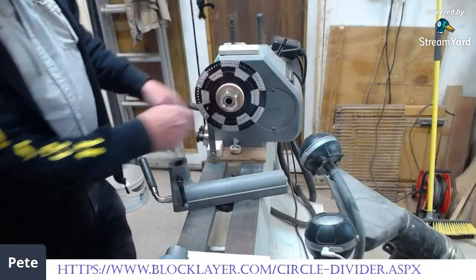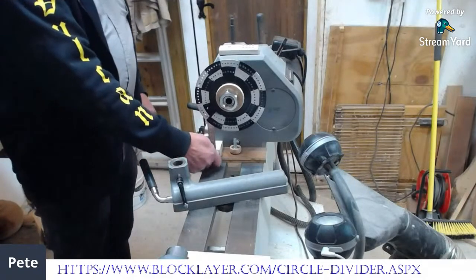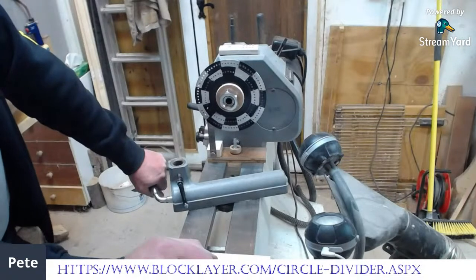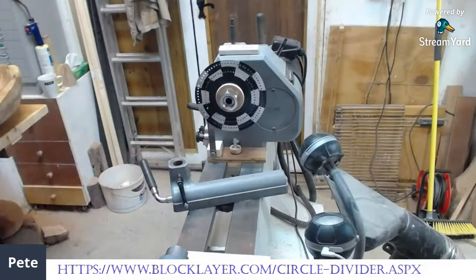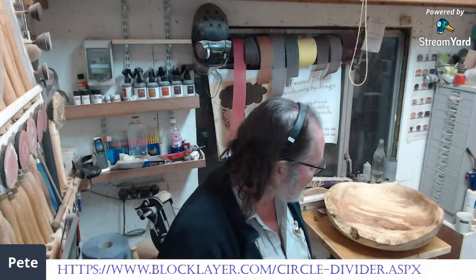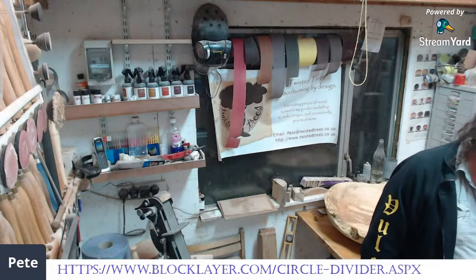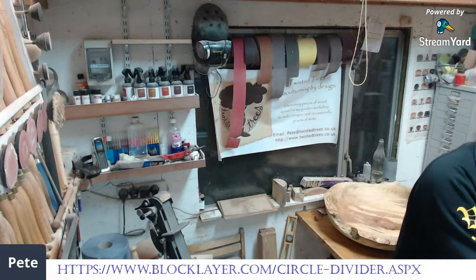This is a very similar system to the one Wayne the Woodturner made — I think his is made of wood. Most of them are made of wood. The reason I chose aluminium is because it's thinner with equivalent strength and rigidity. If you want to drill holes in your work, you want your chuck on the thread as much as possible. When you start getting something big, you want your indexing disc to be thin. If you look at Paul Howard — I think he sells these discs in a complete indexing system — he's using aluminium too.